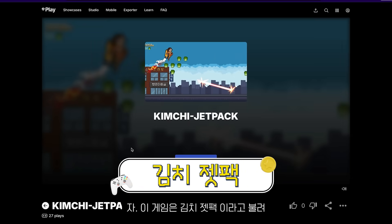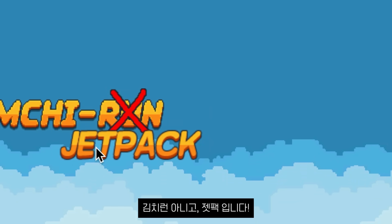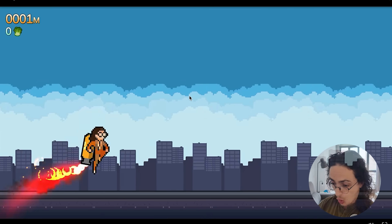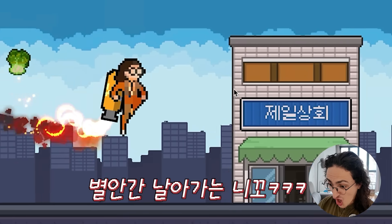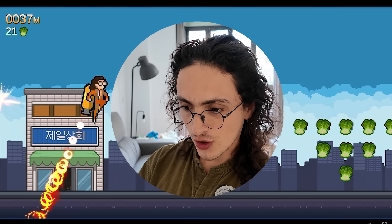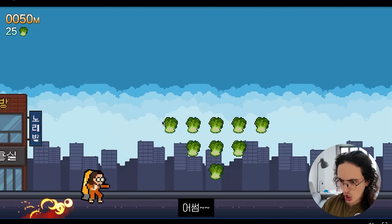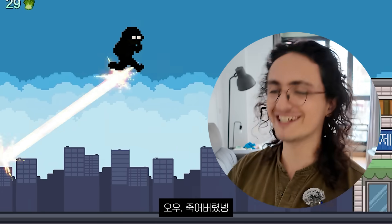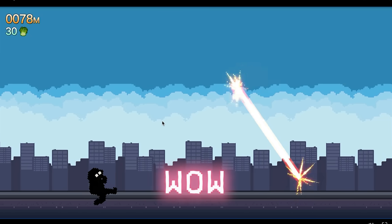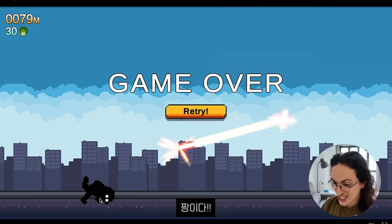Now this one is called Kimchi Jetpack — Kimchi Run, but with a jetpack. They use the same colors, almost the same letters. That is so cool. Oh my God. This is so cool. What is that thing? Is that a bad thing? Holy shit. This is awesome. Look at me rolling there. I got burned. This is so sick.